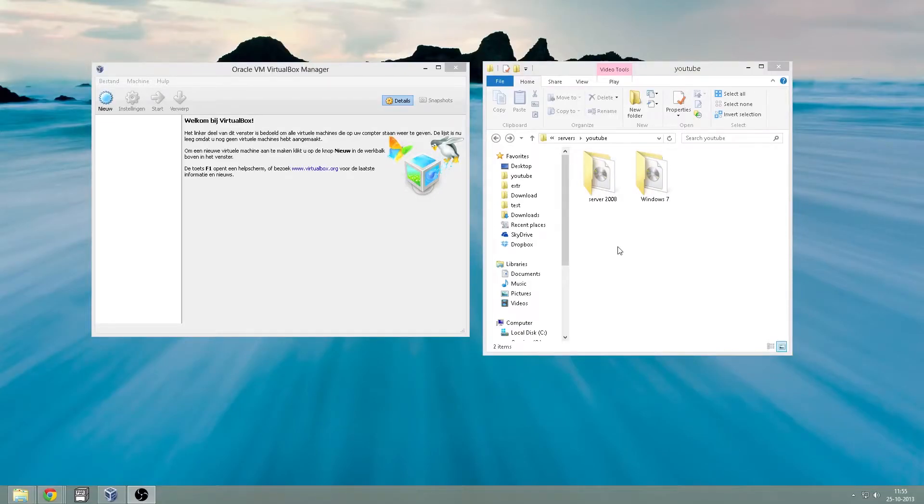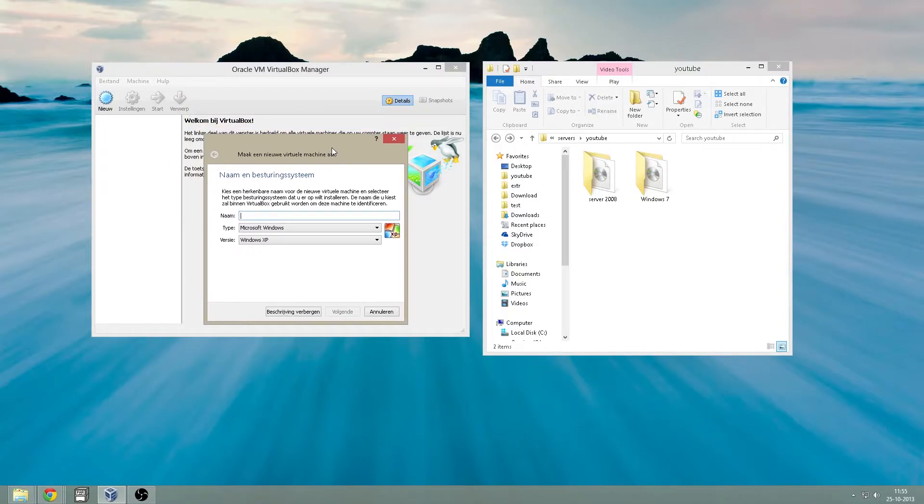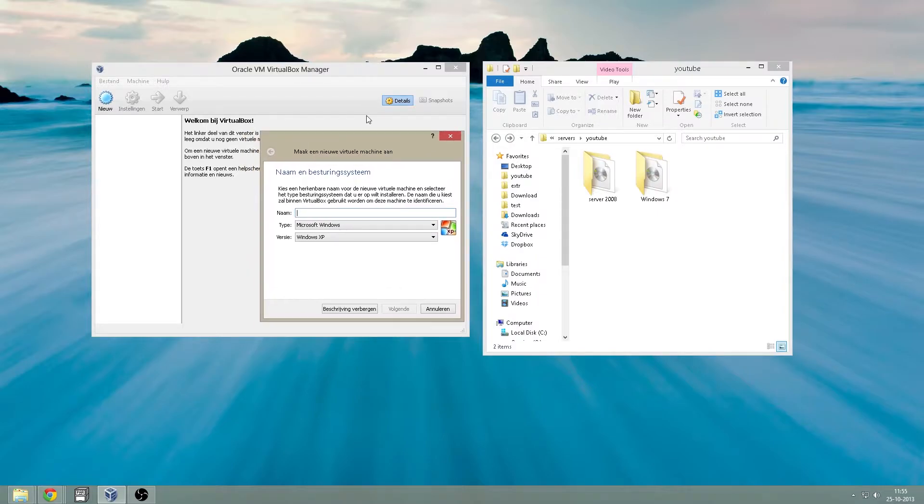Hello, for this video I will be installing Windows Server 2008. I use VirtualBox. You can use VirtualBox or VMware. For this video I will choose VirtualBox because that is my preferred software.